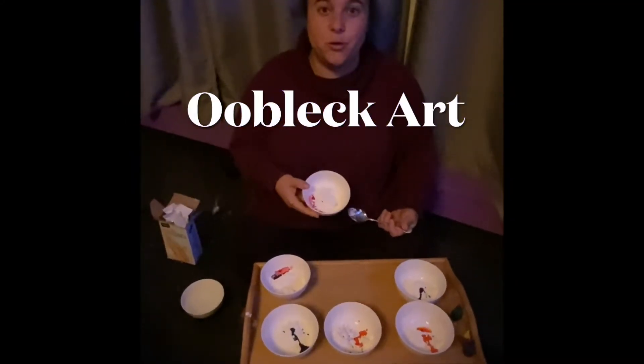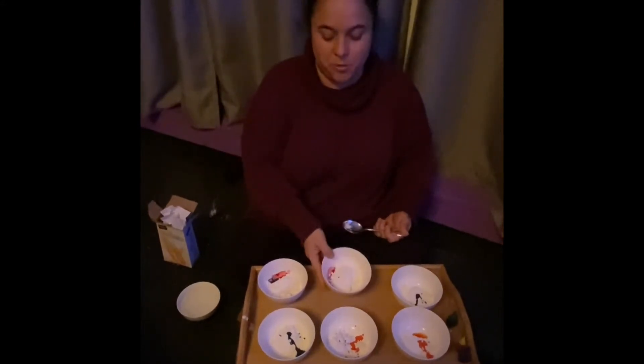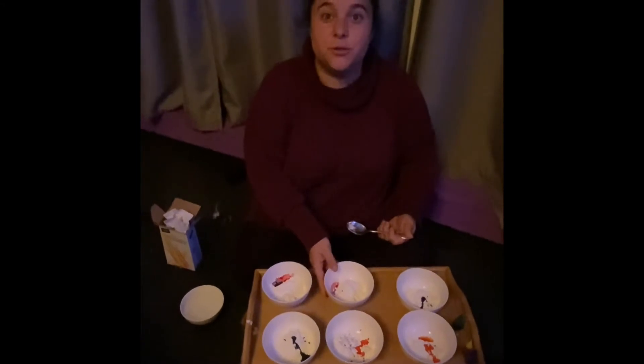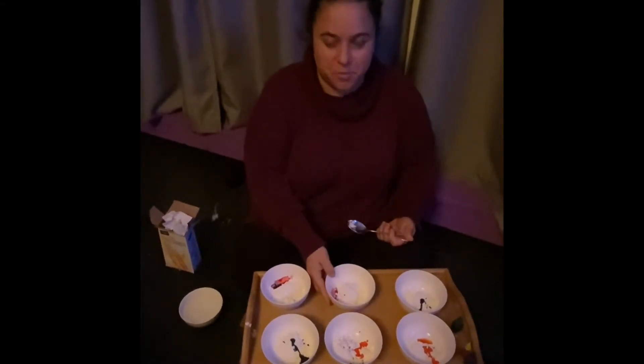My name is Amanda Estelita and we're doing OOBLEC art. We start with cornstarch and food coloring, which I already laid out in the bowls. I did this with my two-year-old. This is great for two up to six years old. It's a fun, messy project, so just be prepared for that.